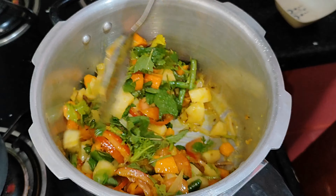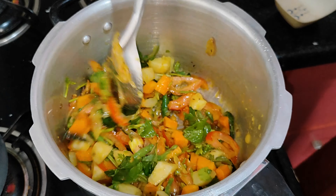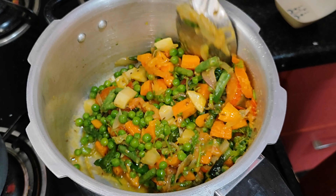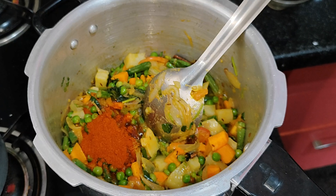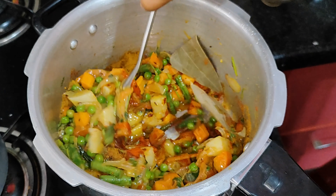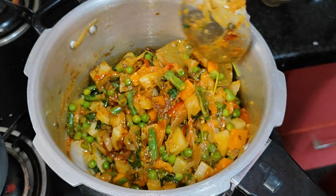We will add the ingredients now — 1 teaspoon of spice, 1 teaspoon of seasoning. Cook for 1 minute.